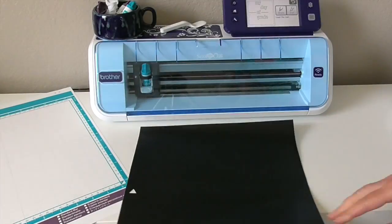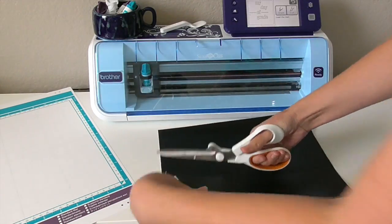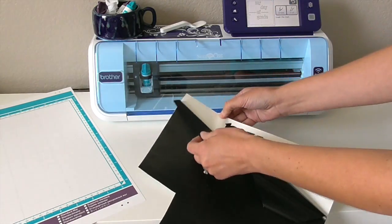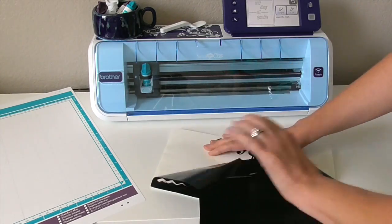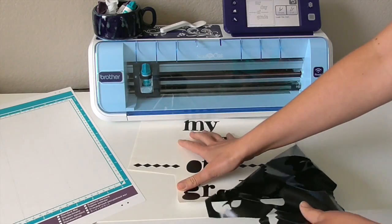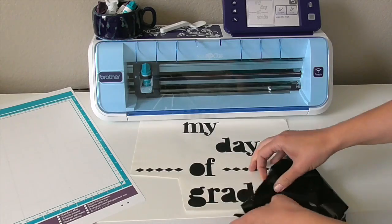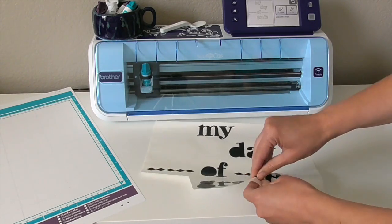The next thing you want to do is weed out your vinyl. I started off by just trimming off the excess because I don't want to get tangled up when I'm removing it. When you begin to pull it, you just want to do it really gently. You don't want to accidentally pull off any letters that you needed to keep, like this little A right here. Just take care when you're doing it and don't forget to pop out the centers of the letters as well.